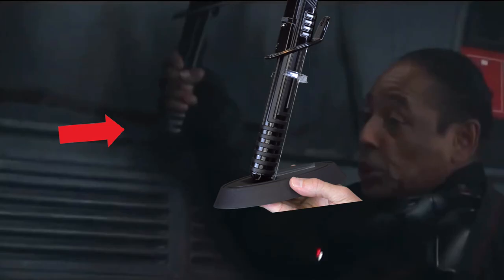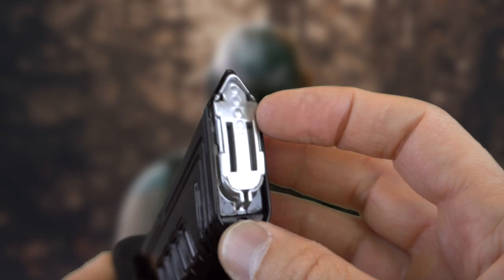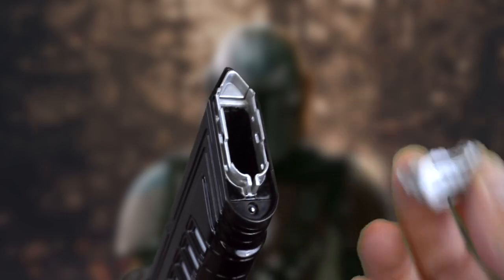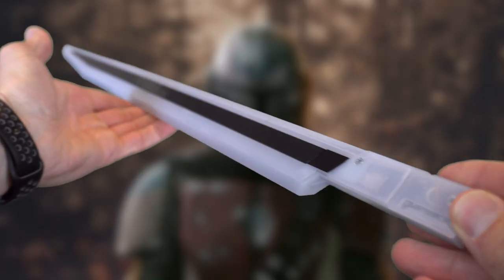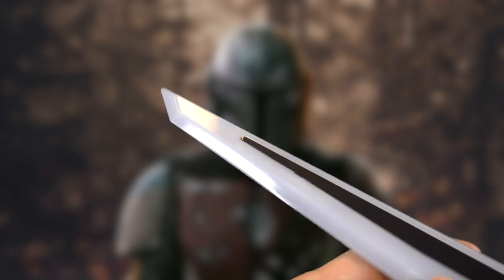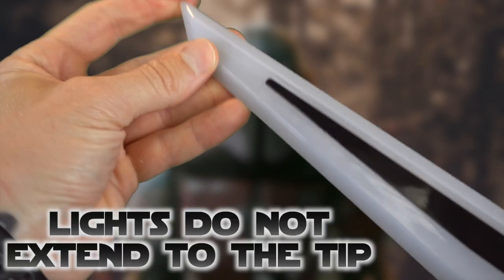It does look like the replicas from the Mandalorian. The blade black portions are very thin — a little thinner than we've seen — and I don't see any lightning bolts in it, so it may not be as accurate to the Mandalorian and Clone Wars. But let's fire this up and listen to it!